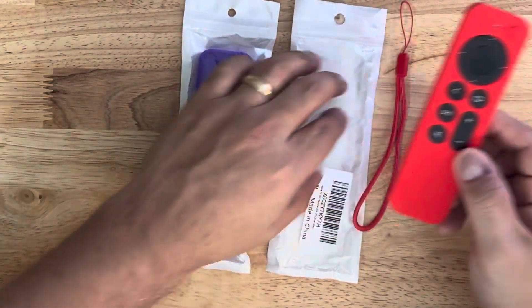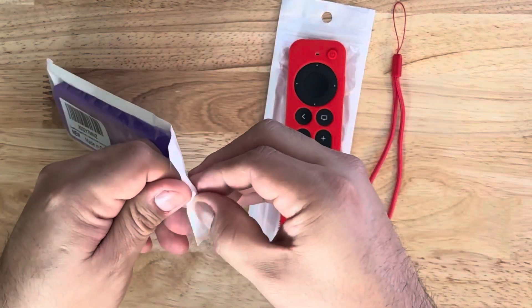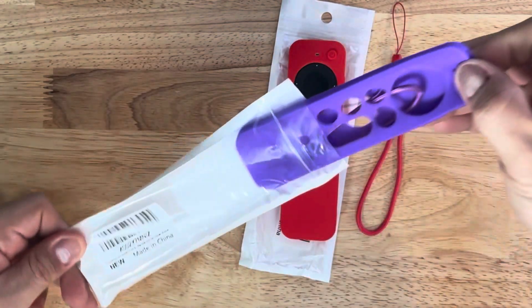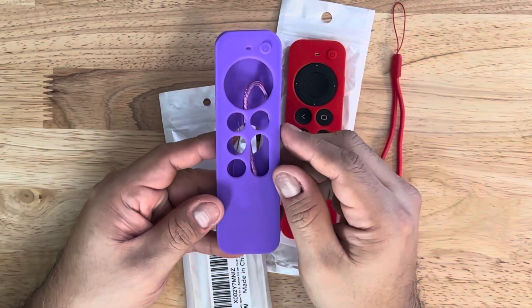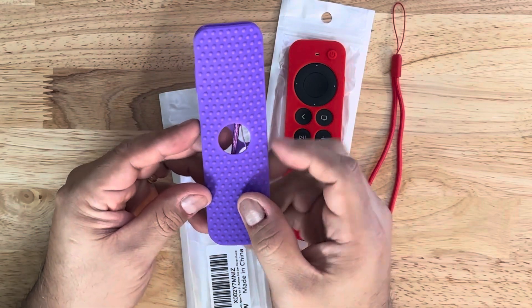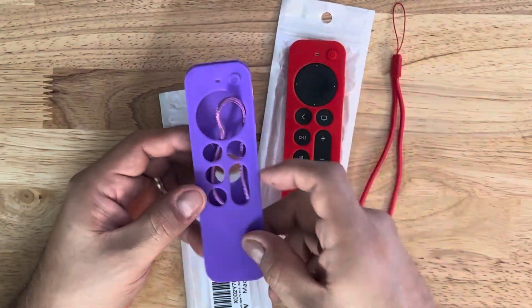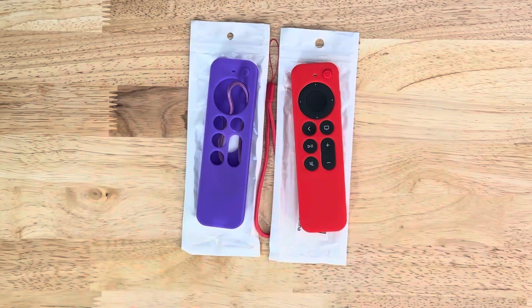Now that we've unboxed this one, let's take this purple one out and see what we think about it too. And there's the purple one. Same thing with the lanyard. It's $9.99 on Amazon. It's really a no-name brand, but it gets really good ratings. It's called Hi Color again, and they have it in different colors.